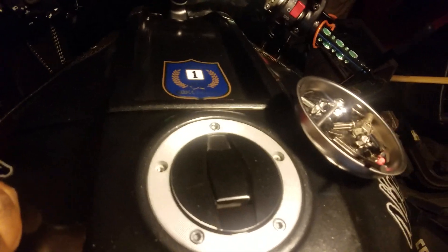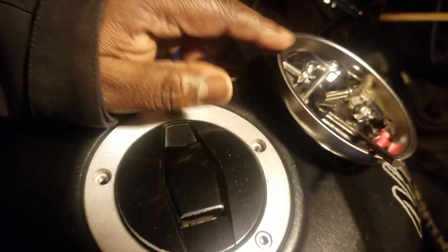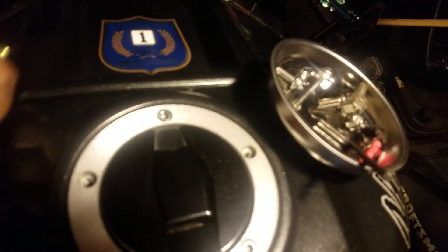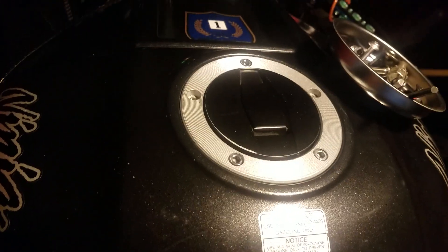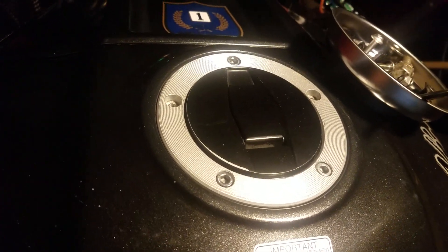A good tip when installing stuff: I usually have a magnetic metal cup and just put my screws in there so I don't lose them. I'm going to go ahead and install this and let you guys see how it looks — I won't film the actual installation but I'll be right back.